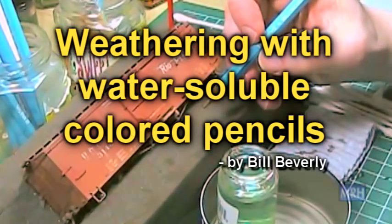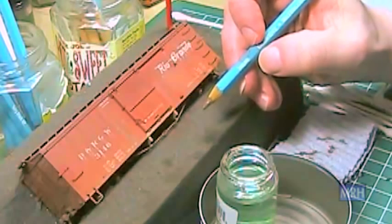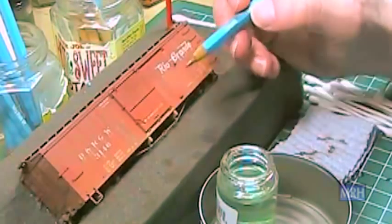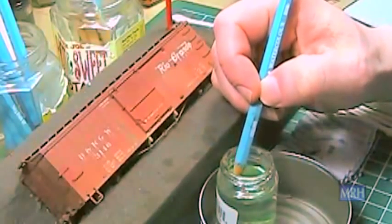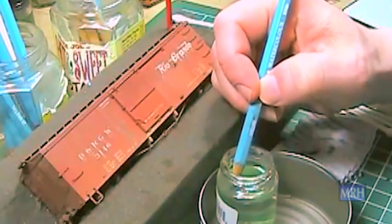Hi, my name is Bill Beverly and this video is to demonstrate a technique for weathering freight cars with watercolor pencils. The trick to using watercolor pencils is to soak the pencil tip in window cleaner like Windex or 409 for about 30 seconds to soften it. Once softened, you will have a watercolor paintbrush with the control of a pencil.